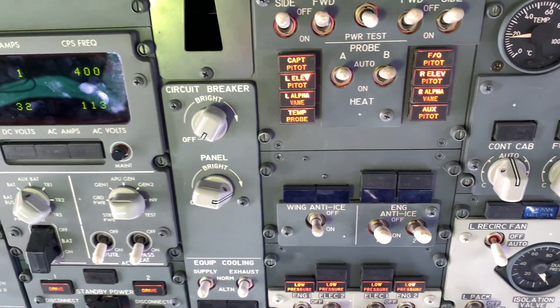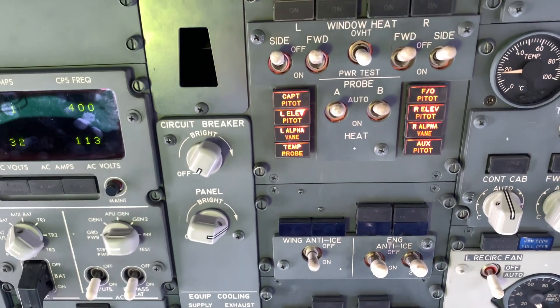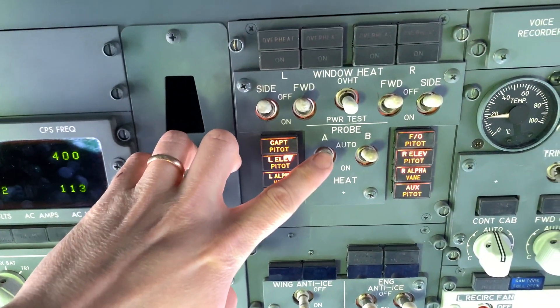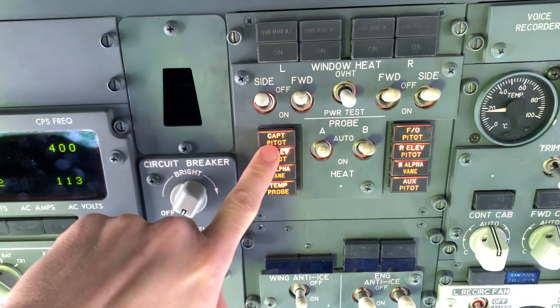Notice the static ports are not heated. When we put it on, the lights will go out.